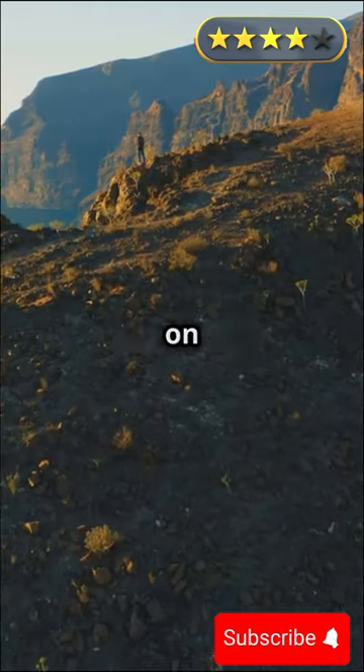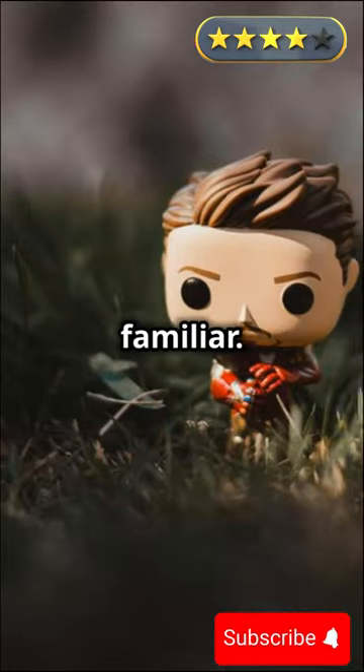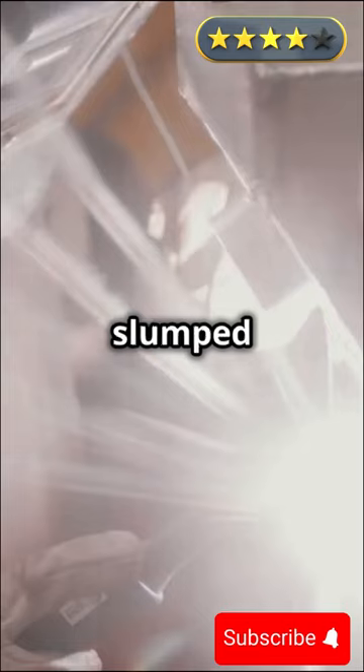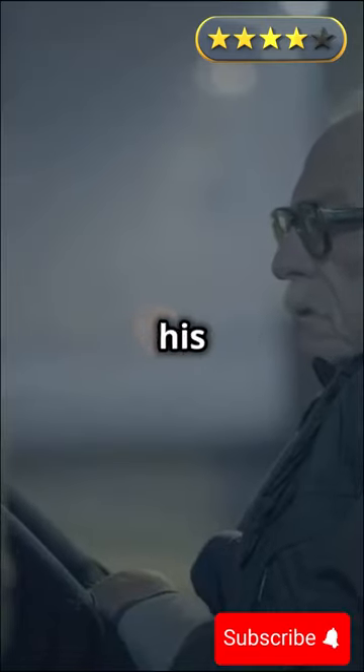Off in the distance, perched on a cliffside, was a shiny red and gold figure that looked familiar. Goku zoomed in closer and realized it was Iron Man, slumped over and looking worse for wear. His armor was sparking and his eyes dimmed.